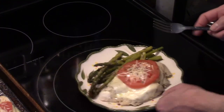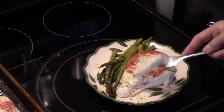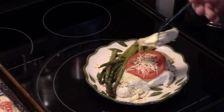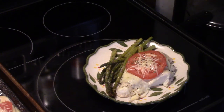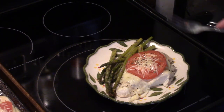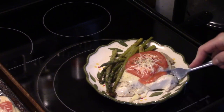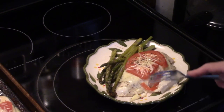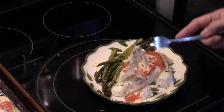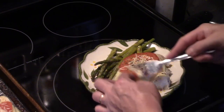Let me get in here and try this. Start with some chicken. You can see the chicken is cooked through — this is one of the thicker breasts. Nice and moist, tender. Good flavor. Try it with the tomato. It's really good.